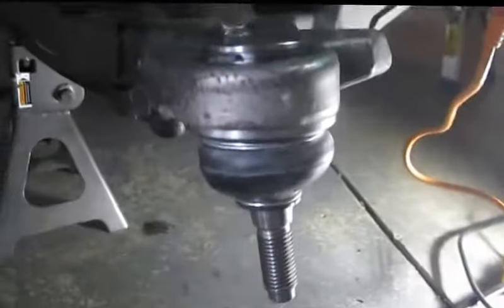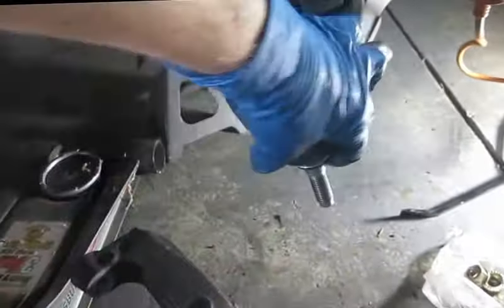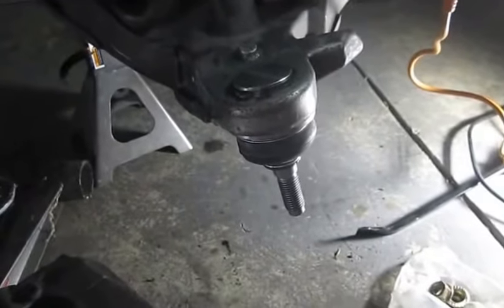Alright, so we got everything done — got the ball joint out of there using the ball joint press tool, and got the new one in. It was a little more fun than I was hoping for, but it's in there. Now I'm cleaning up the knuckle and getting ready to put that back together. Getting the knuckle off the ball joint took a little longer because I didn't really know what I was doing and didn't want to destroy it, and getting it pressed back in took a bit longer as well. Getting ready to hopefully have it all done.